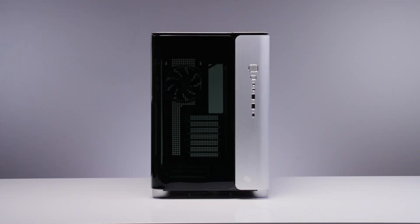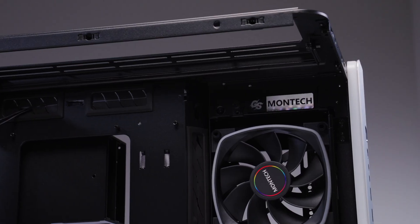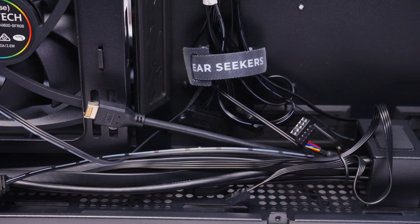Wow, that's a lot of lights! The build is alive — excited reactions all around as the RGB lights up for the first time.